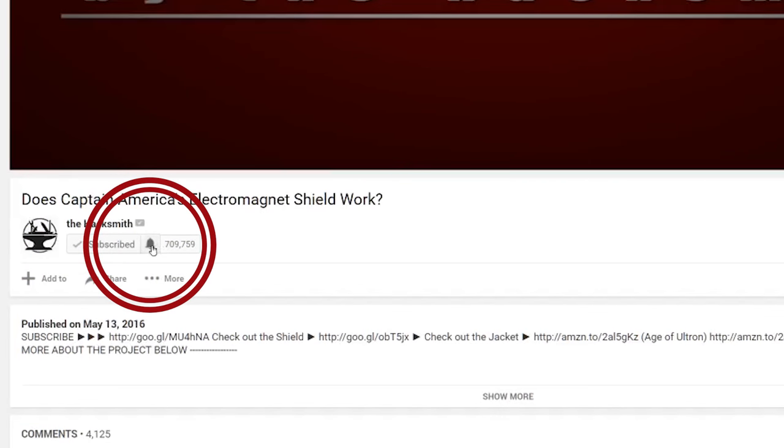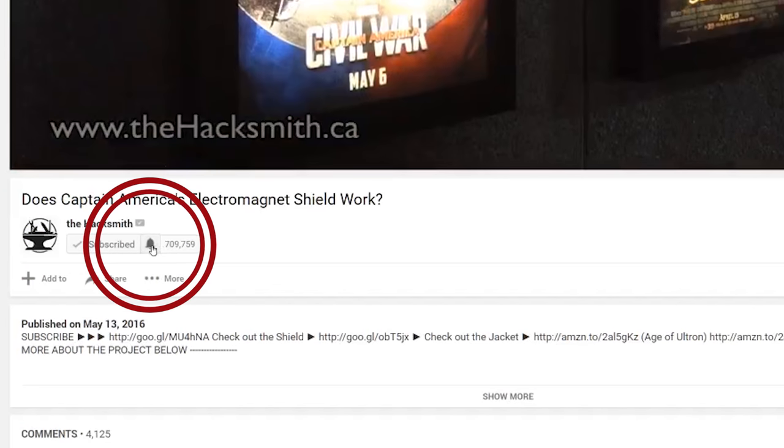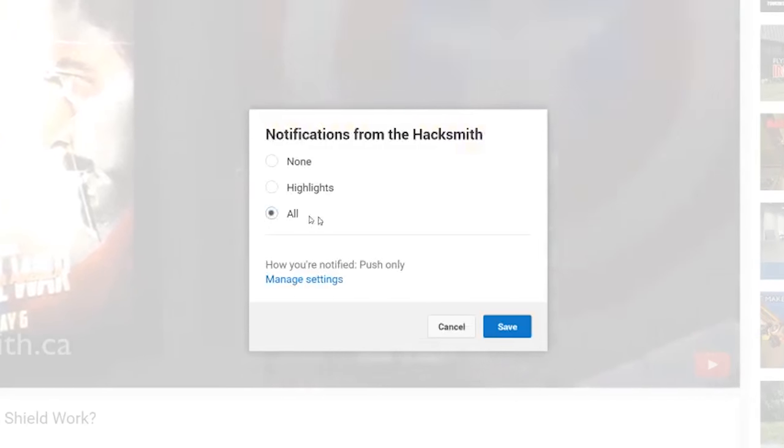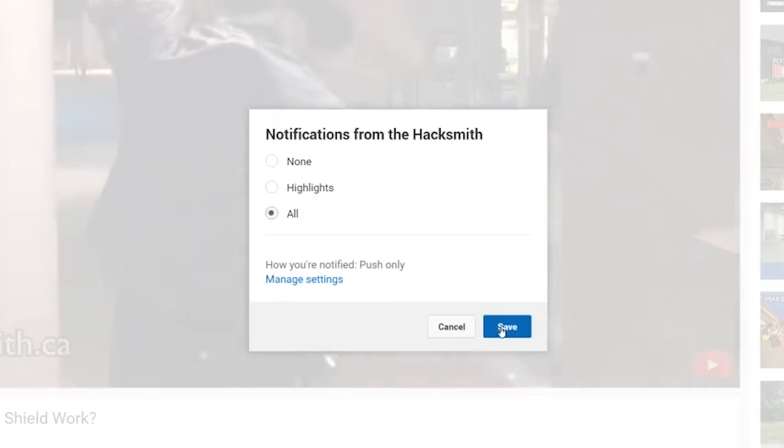I'd like to welcome all the new subscribers to the channel. We've got some awesome projects coming up, and sometimes we'll release a vlog update like this to give you a bit of a behind-the-scenes snapshot into what we're doing in case we don't have a project ready for you. If you've subscribed and you want to make sure you get the next update, don't forget to click this button right here to make sure you're notified whenever we upload a new video.